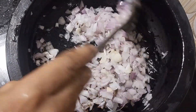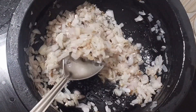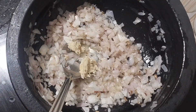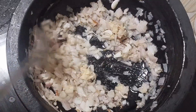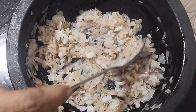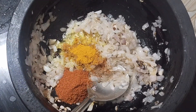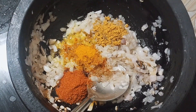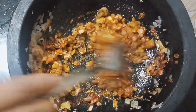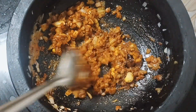Wait for the color change. Now we will add 1-6 tbsp of paste. We will mix the hot sauce. Add 1 tbsp of the hot sauce. Add 1 tbsp of pepper.